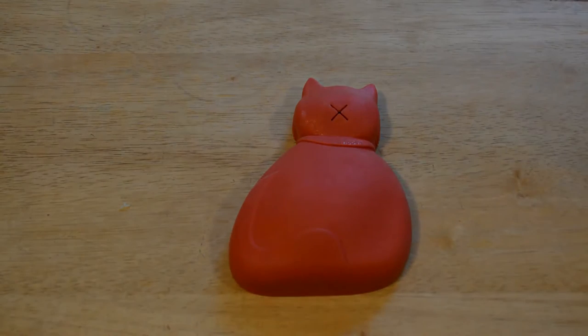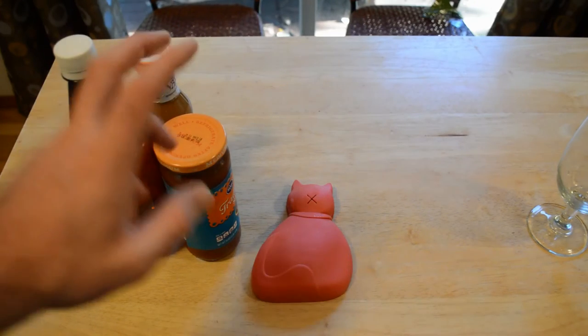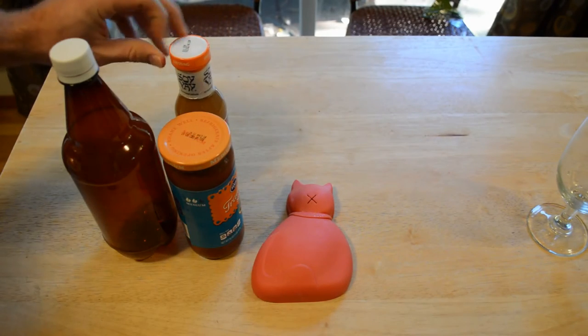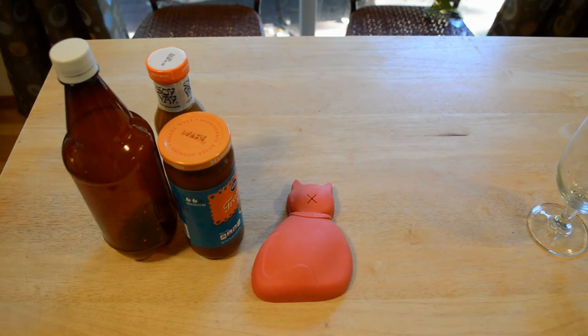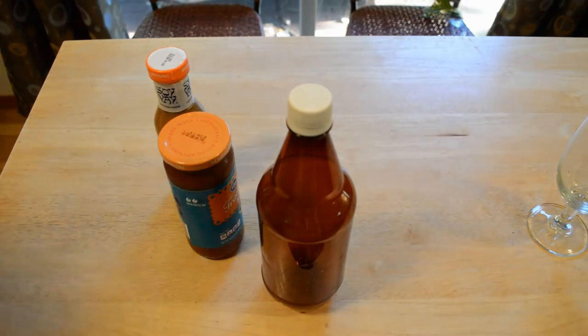If it actually works, it may be useful. So let's test it out. To test this out, I have a bottle right here, an unopened jar of salsa right here, and some foil or plastic on the side of this dressing that I'm going to take off. Let's get started and see if it actually works.